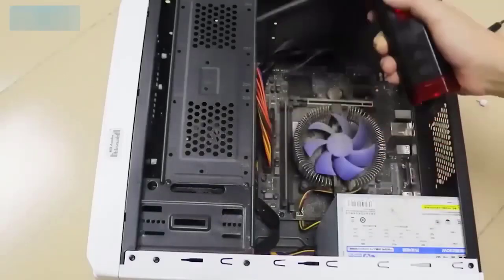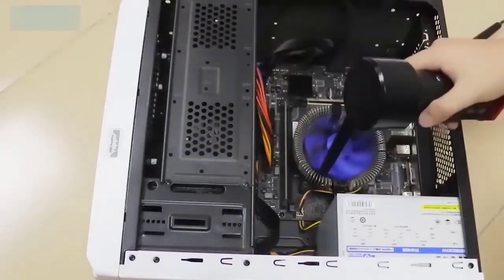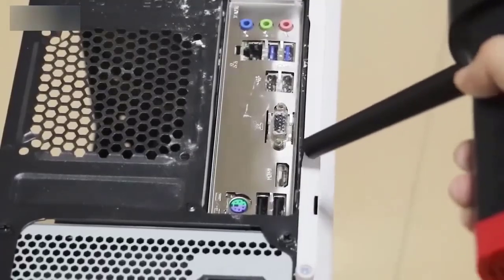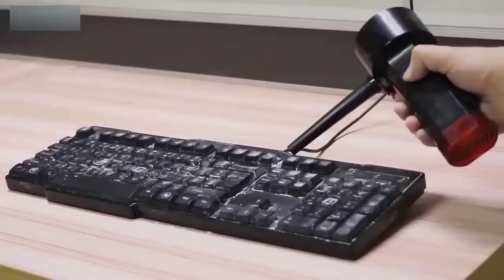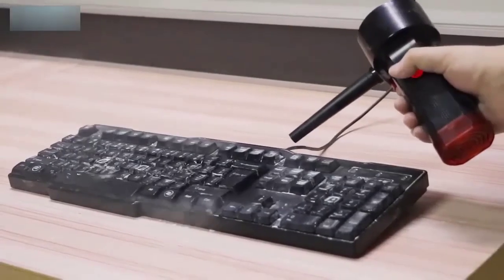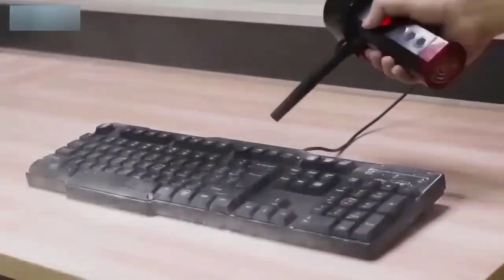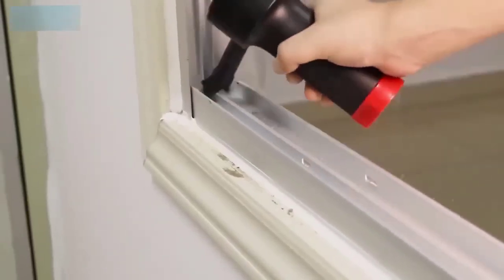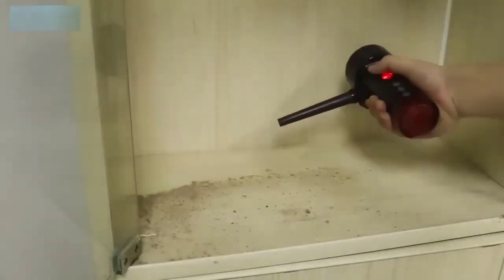The cordless air compressor for electronics cleaning allows you to clean dusty areas quickly and efficiently, with a powerful jet of air designed for quick, precise air blowing without load or back pressure. The model features a built-in battery for long operating time. Its body shape is like a screwdriver or drill, with a power on/off button under the index finger. The built-in 8000 mAh battery lasts about 30 minutes of work.